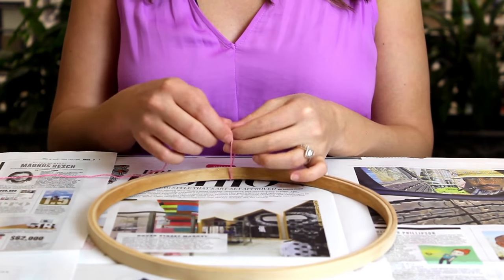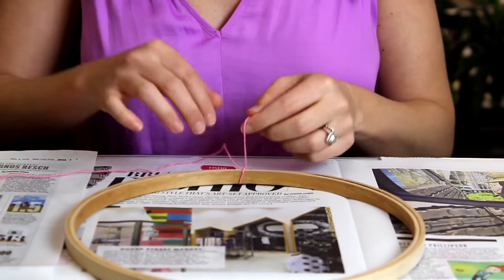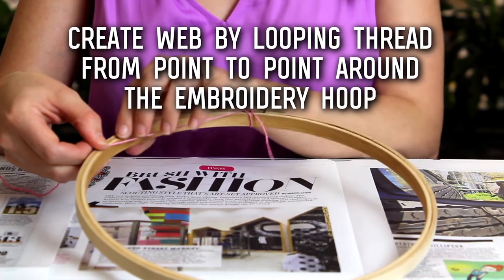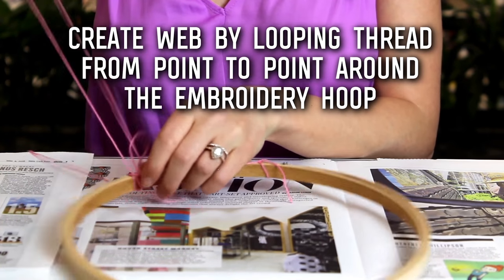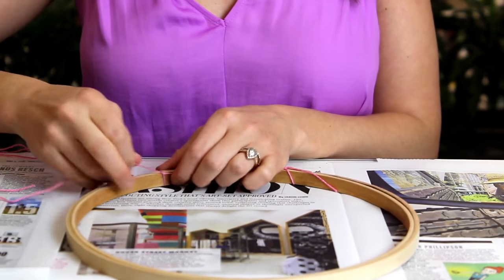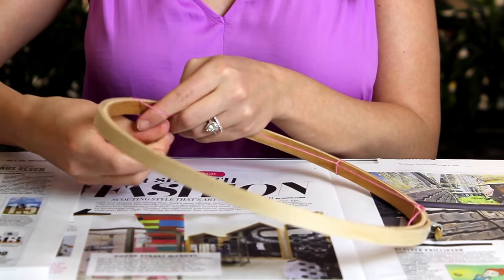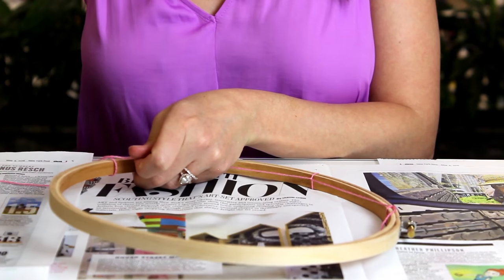You want to take your thread and tie a knot right at the top of where it will hang. Once you've done that, you're going to take some of your thread and go to another point, just flip it around, pull it through so it creates a straight line. You're going to do the same thing all the way around the hoop. It helps if you pull it tight, but if you want a more open web, you can do it looser.